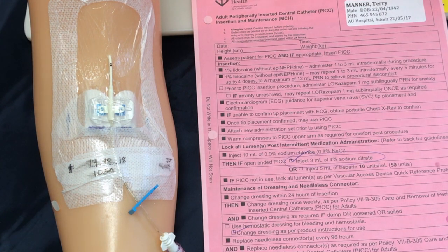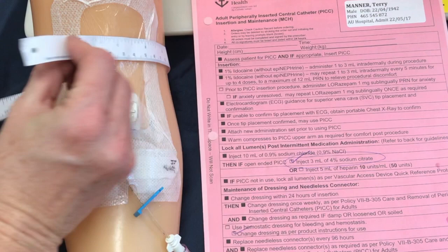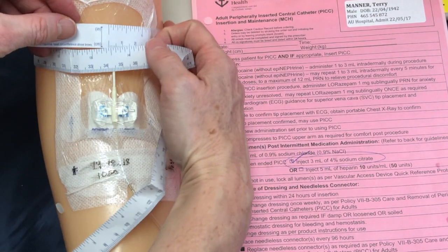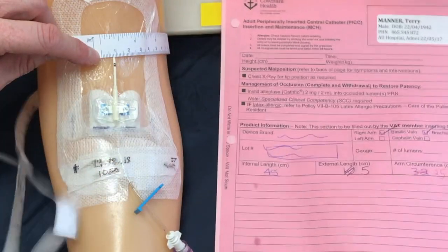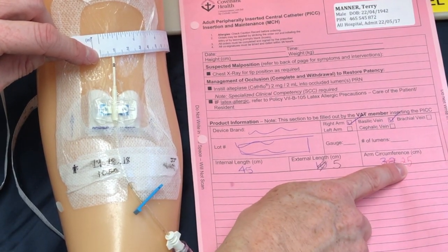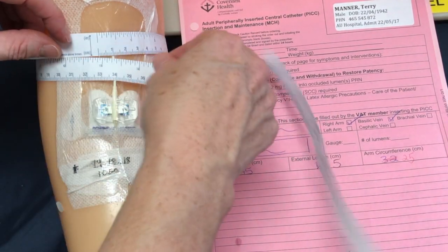One of the tools we need to complete our assessment is a measuring tape. We'll start with the arm circumference — place your tape around the arm so that it crosses over at the insertion site, take the measurement, and note any differences. Here we have 33 centimeters. If we were expecting 25 centimeters from our sample document, that would mean there's significant swelling in this arm since the insertion of the PICC line.